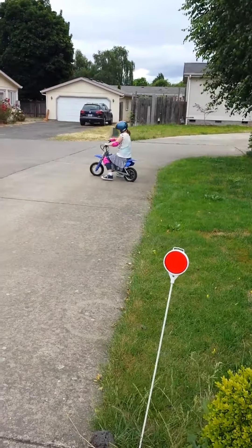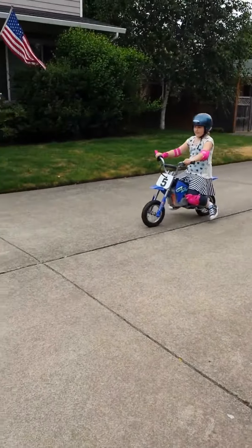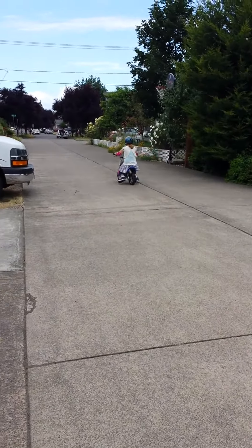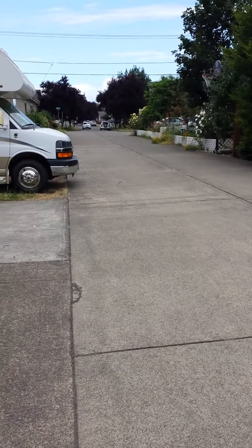Just don't ride in the neighbor's grass — you can ride in ours. Here she goes, little motorcycle mama. Oh, okay. This is probably big enough.